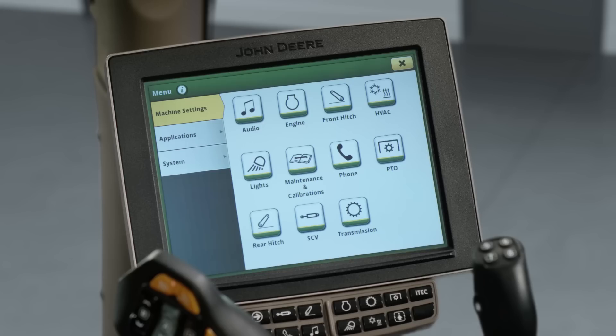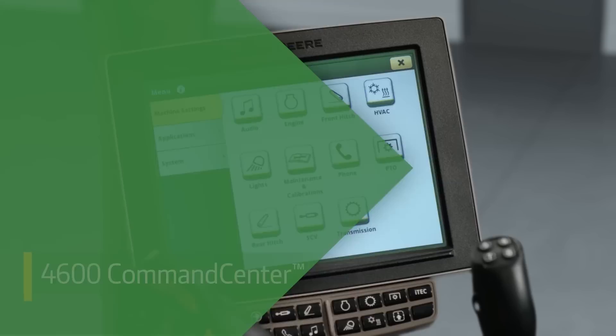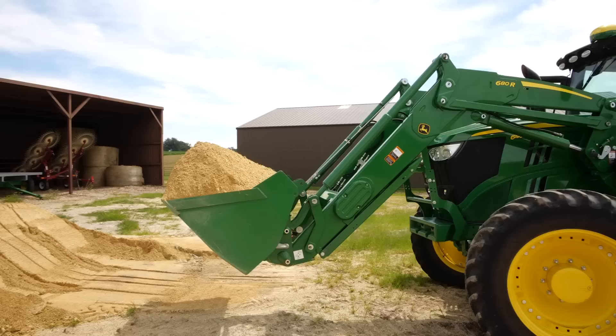You also have the option to choose the 4600 Command Center for an even larger screen and additional functionality. A new feature you'll appreciate when tight turns are required is the variable ratio steering option. When traveling at speeds less than 9 miles per hour, steering wheel rotations are reduced by one-third — a real benefit for loader work and turning around at headlands.